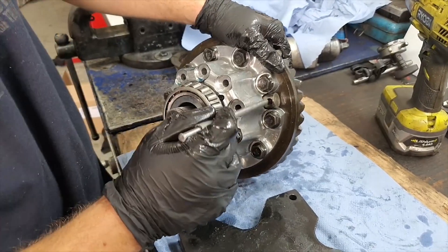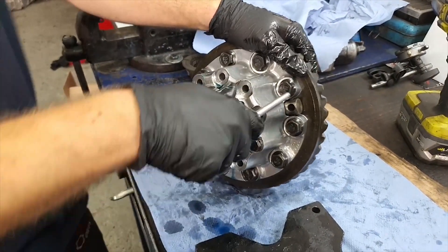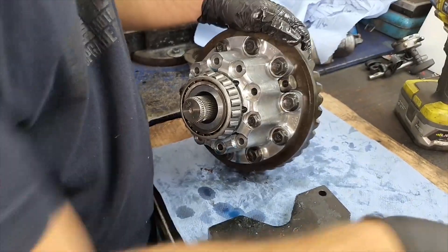Those two holes need to be aligned because the bolt comes right through, so align them before you hammer the central pin inside — like this.